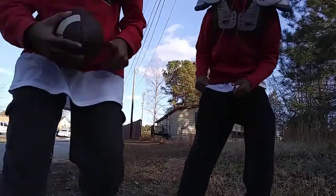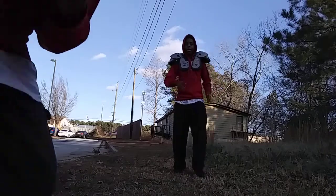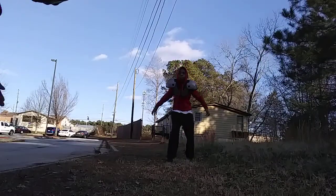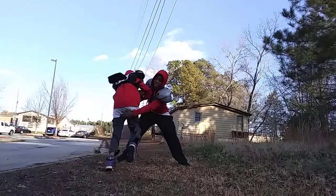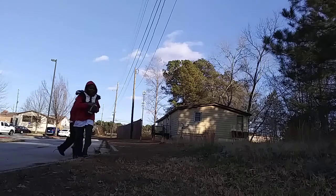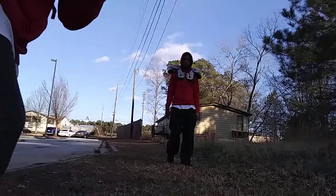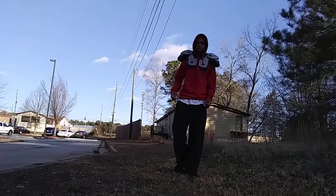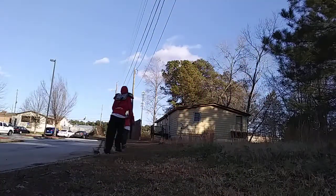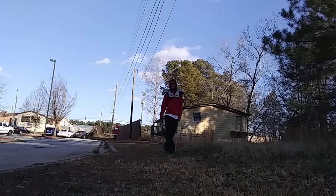We're going to do this for y'all. You say you got the ball first? I'm about to do a truck — ready, set, go! All right, let's take that. Ready, set, go! Y'all see that? Y'all, Jenny got that!